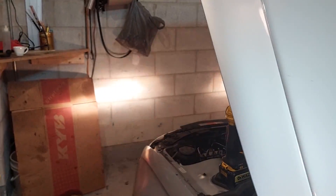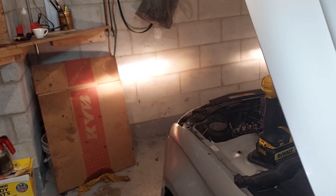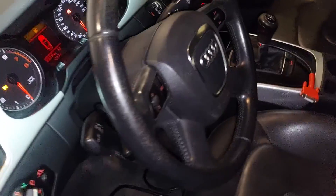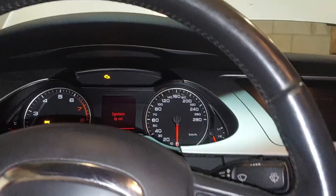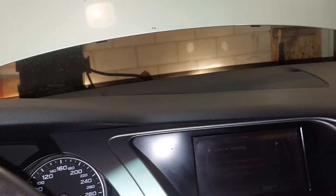The headlights are on — look, that bulb's not dim anymore. Why was it dim before? Because the system thought it had LEDs. Now check it out — my high beams work just like they're supposed to. Super strange. Now let's do the same thing as before and pretend the car is on. Alright — my lights are working.